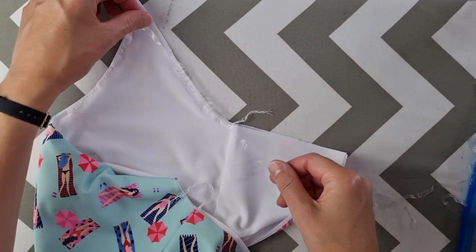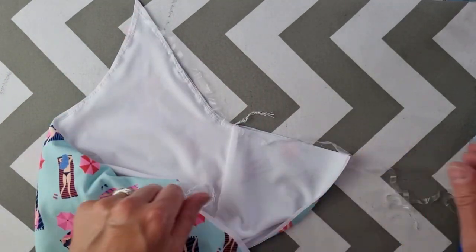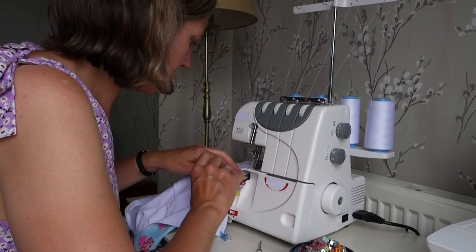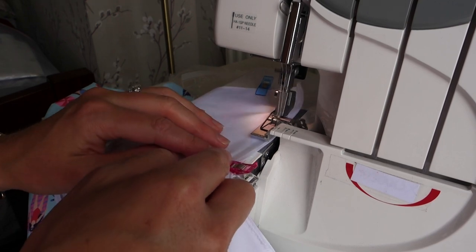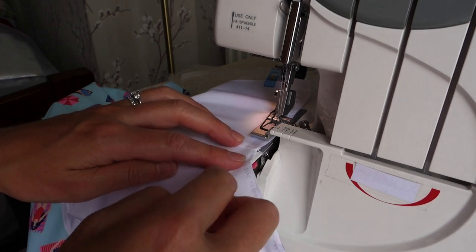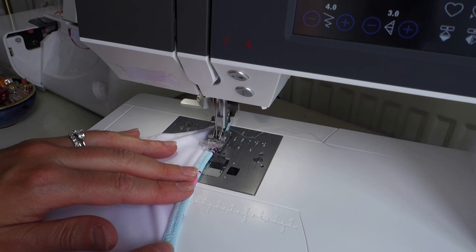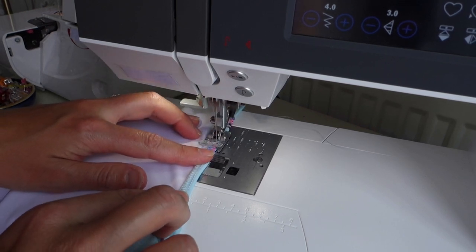The next step was to add elastic to the underarm seam. I chose to use my clear swimwear elastic and added it using the overlocker, though a zigzag stitch on your sewing machine would work equally well here. I then folded over the armhole edge, enclosing the elastic, and topstitched that seam.